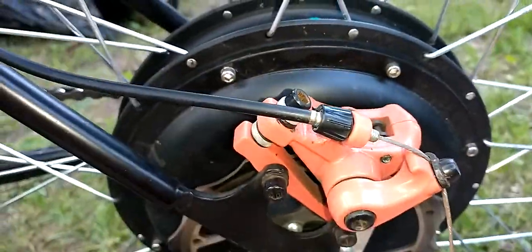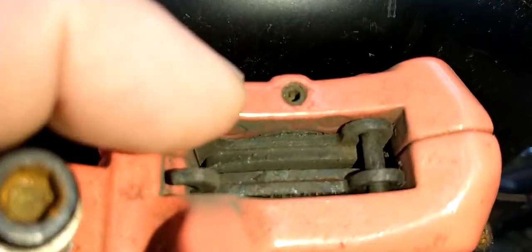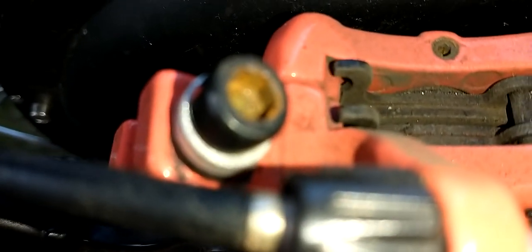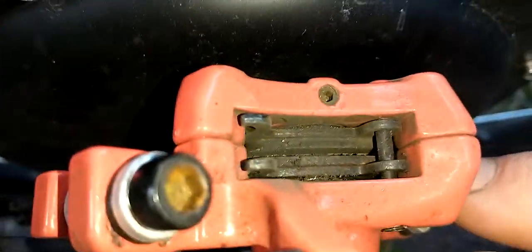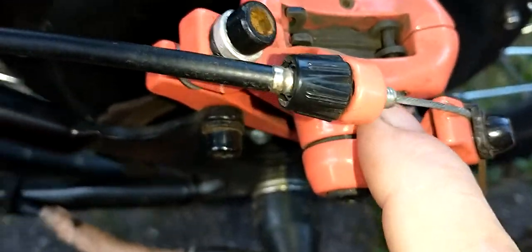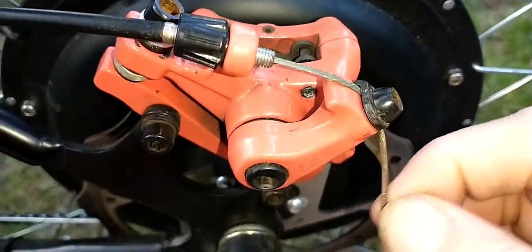This brake caliper setup is mechanical. It has magnets to hold the pad back, so you don't have to put a clip or cotter pin in there. It does have a pin — you can see it right there — and it unscrews with an Allen key.